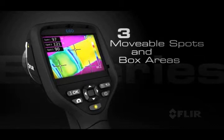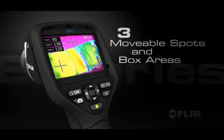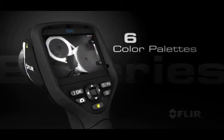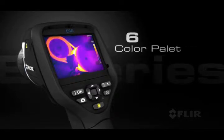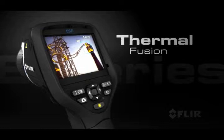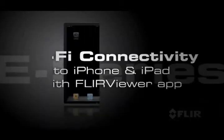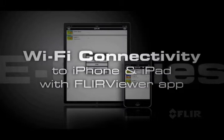A new bright touch screen with an intuitive interface makes full use of the large 3.5-inch display. Add up to three movable spots and three box areas for detailed temperature measurements. Choose from six color palettes.